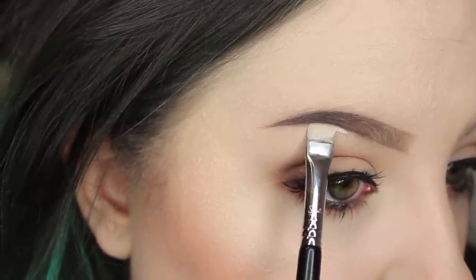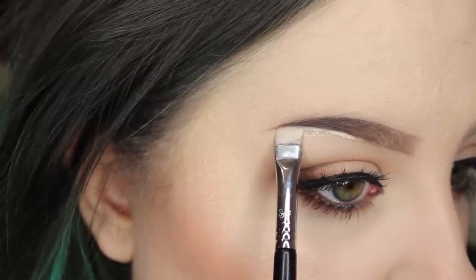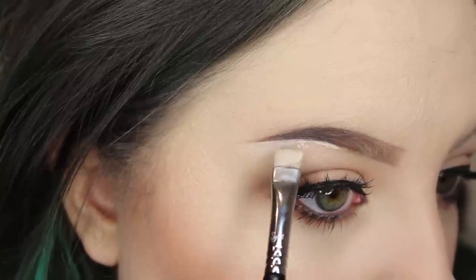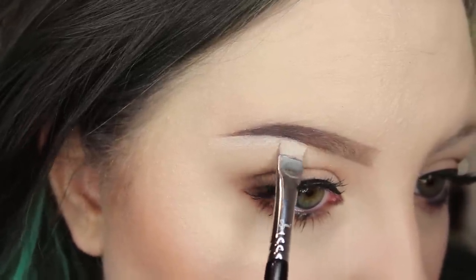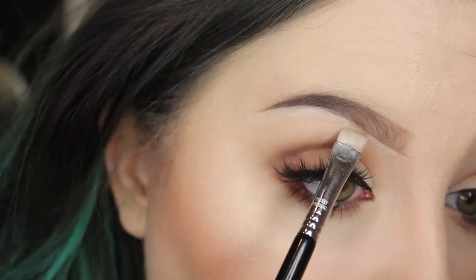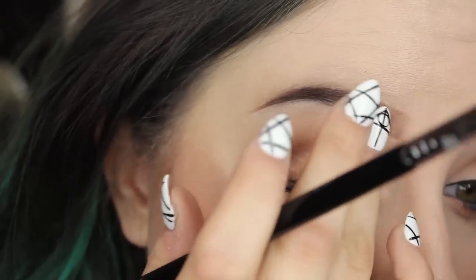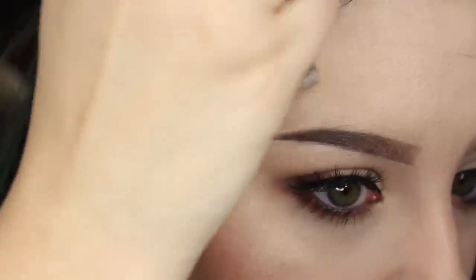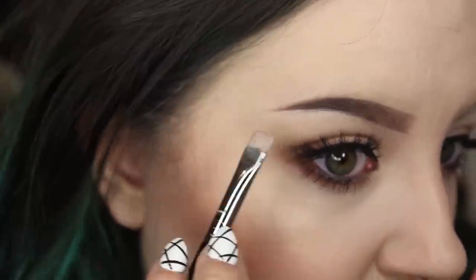If you want the lines to be more perfect and you're not happy with the way they look, you can take a little bit of concealer on the back of your hand — I'm using the NARS Creamy Concealer — and then a little flat brush, this is the Sigma E15 Flat Definer. Conceal right along the edges in a flat motion to get that really sharp, precise brow. And that's it — that's exactly how I do my brows.